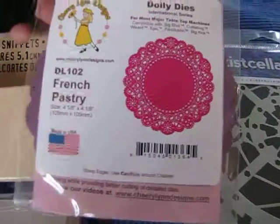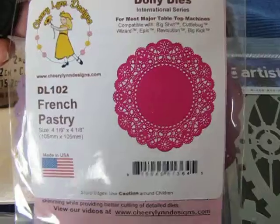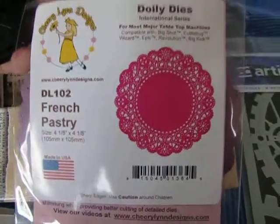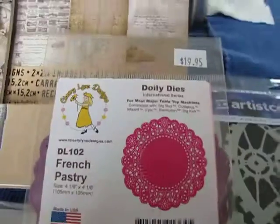My last purchase was a Cherry Lynn doily die — this one was hard to get. It's the French Pastry, so I now have the English Tea doily and the French Pastry, and I'm pretty happy with those. Well, that's about it — I'll see you all later, bye!